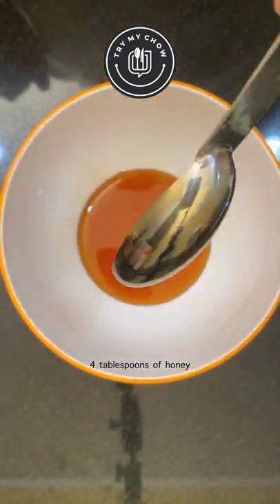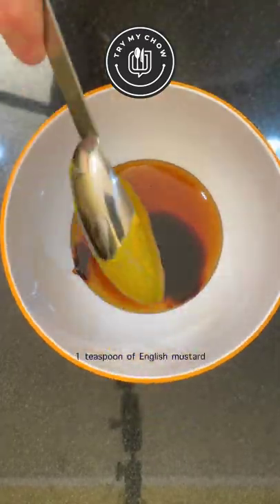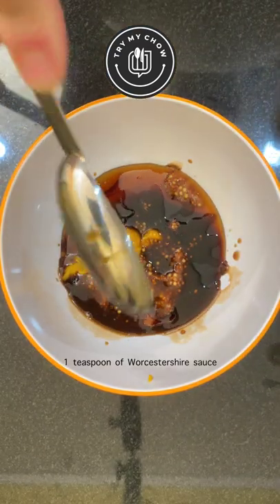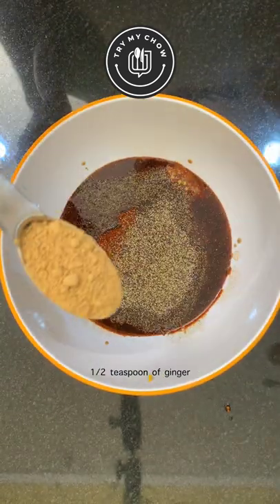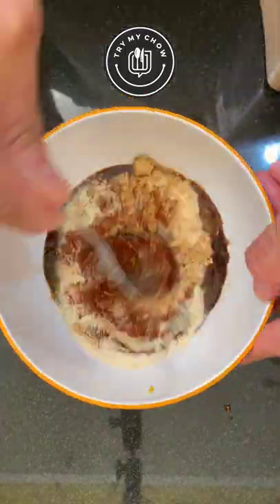Four tablespoons of honey, one tablespoon of molasses, one teaspoon of English mustard, one teaspoon of whole grain mustard, one teaspoon of Worcestershire sauce, one teaspoon of smoked paprika, one teaspoon of black pepper, half a teaspoon of ginger, and two teaspoons of garlic powder.